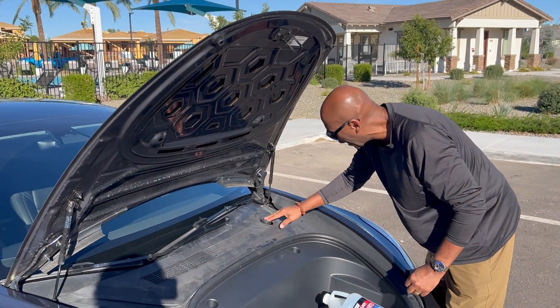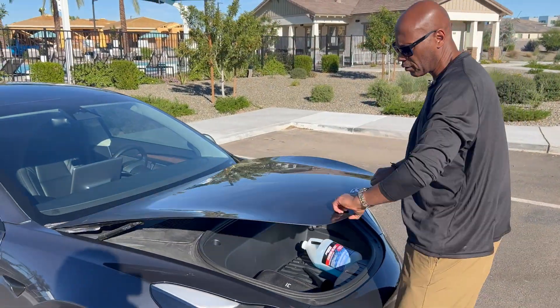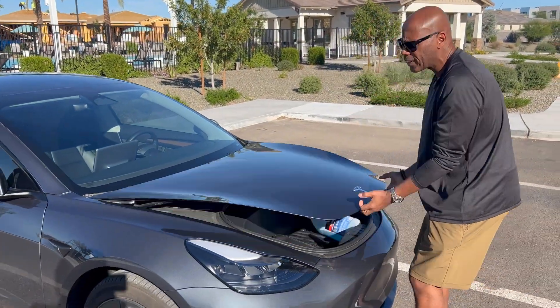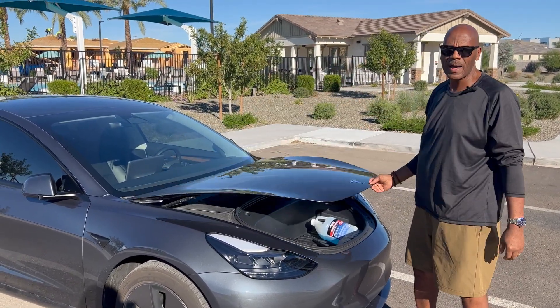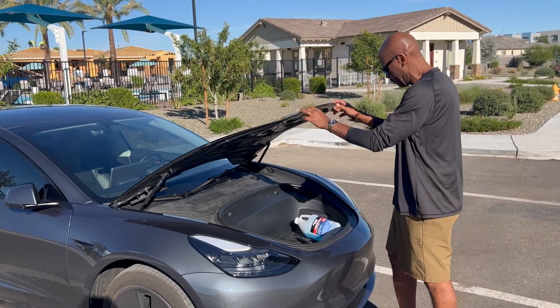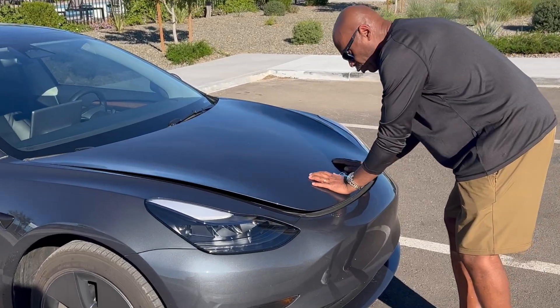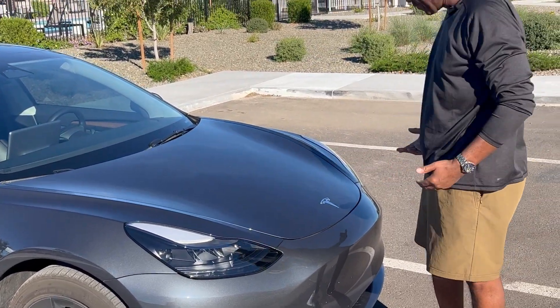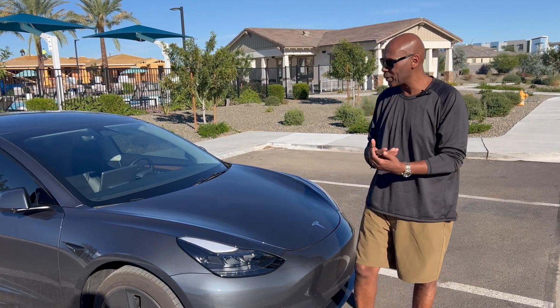Get it ready. Pop that. Close the front. And when you close the front on a Tesla, you don't want to slam it. Most hoods just slam by the weight, but Teslas don't — the hood is so lightweight. You just do it like that, and on both sides of the emblem, you just push it down firmly. And that's it. That's how you change the fluid in a Tesla Model 3 or Model Y.